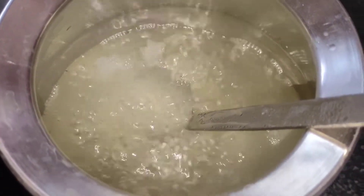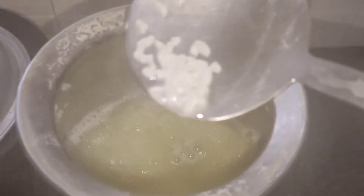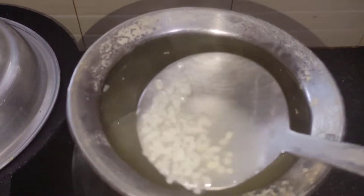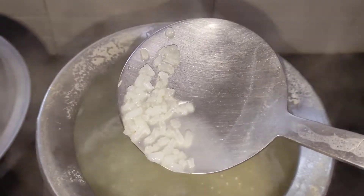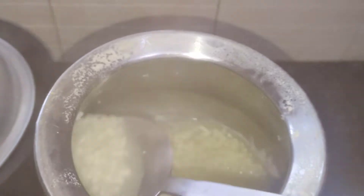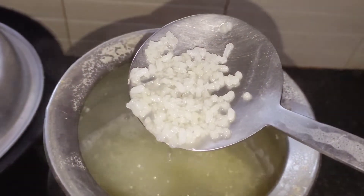Let's put it in the water. Here is a good sauce. It's a good sauce. We put it in the sauce. Make it in the sauce.